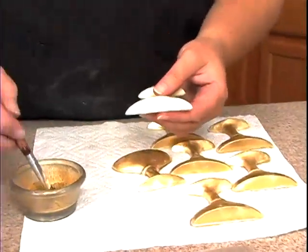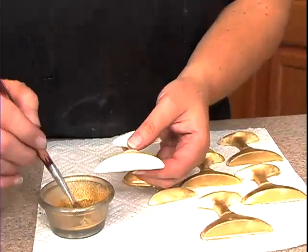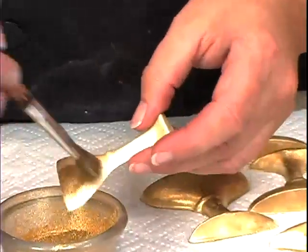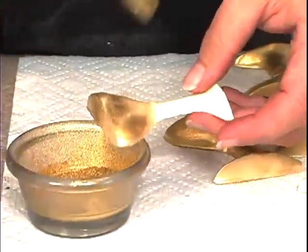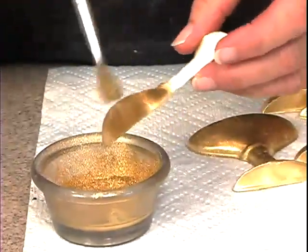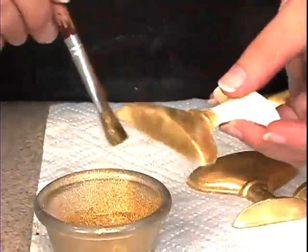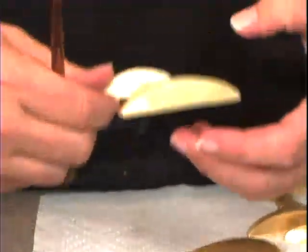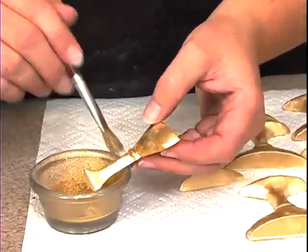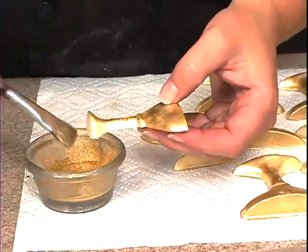On these I took the gold luster dust and just dry brushed it on with a brush. The stars I painted on — it usually sticks to the chocolate fine by itself. I also hold it over the container so the excess will go back in and I don't waste it.